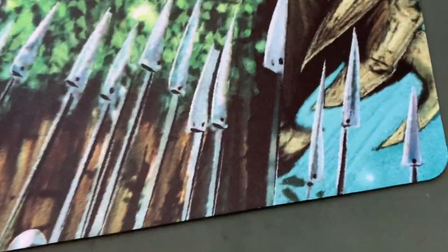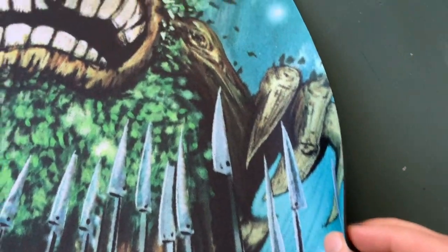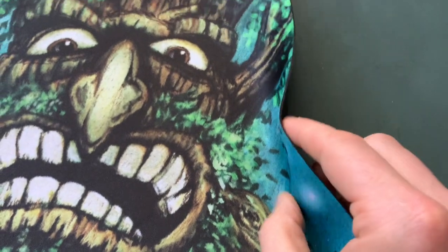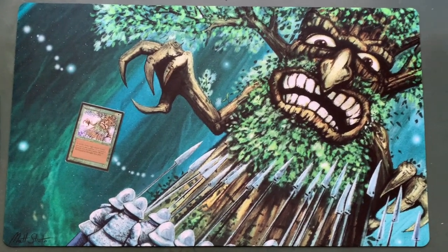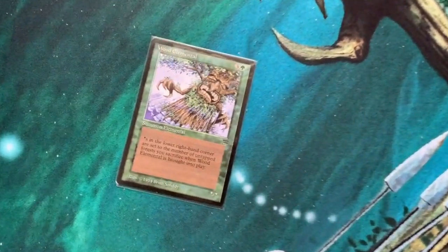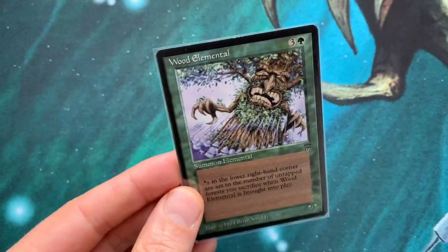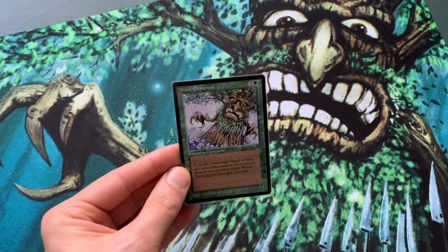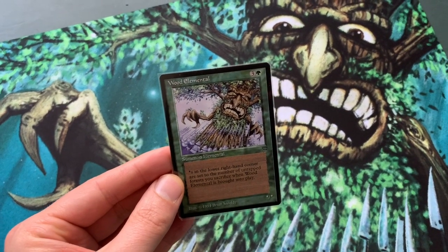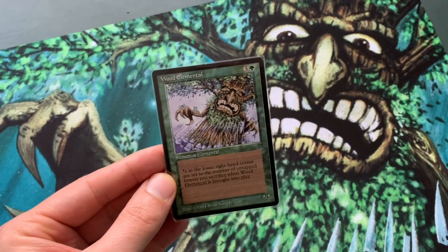So looking forward to start playing with this. Wood Elemental is one of these cards that's just really hard to play with. Here you see the card on the playmat — it's one green and three to cast. You can see those asterisks at the bottom; the asterisks are the Power and Toughness, and they are set to the number of untapped forests that you sacrifice when the elemental comes into play.